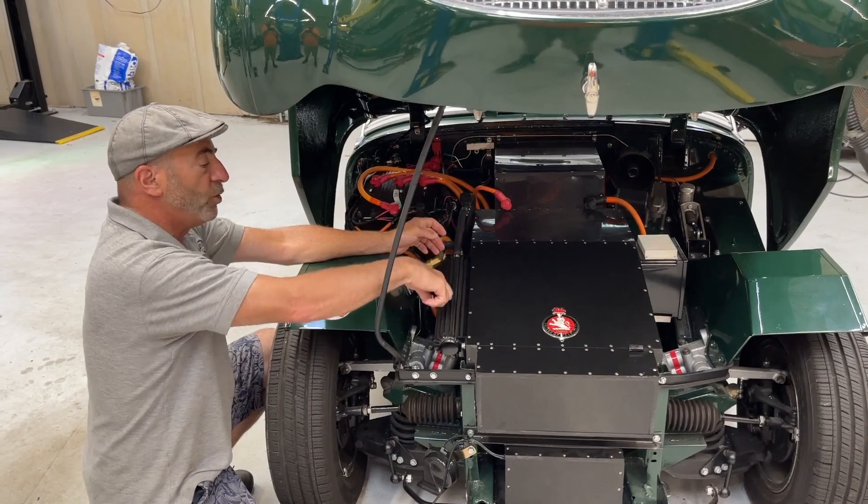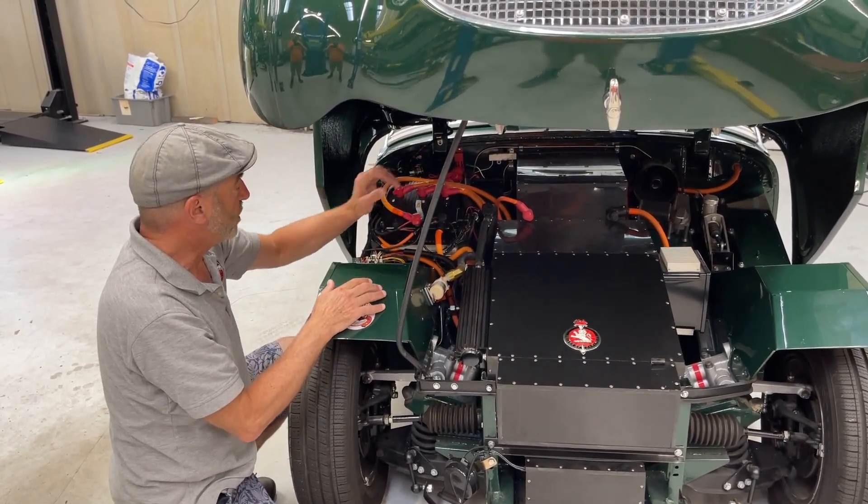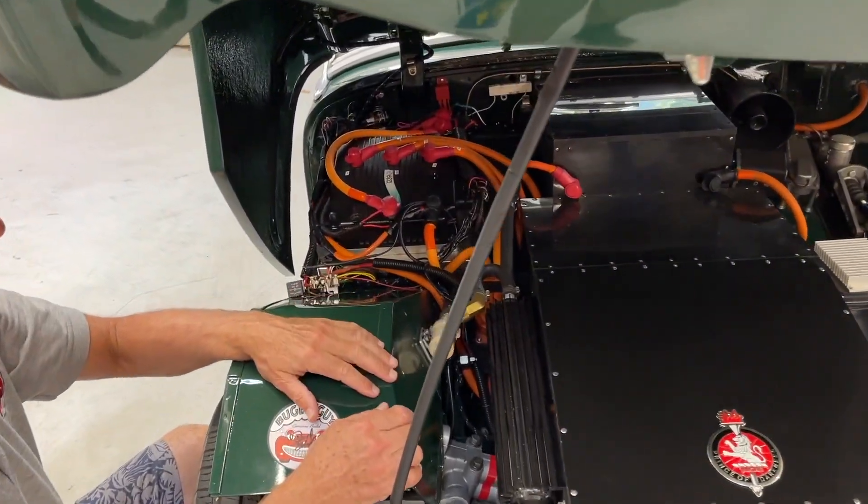And that moves the water through this little heat exchanger. This is the controller that manages everything and thinks it all through for us — the regenerative braking and everything else.